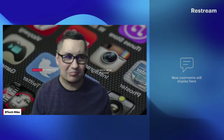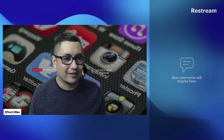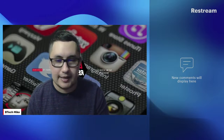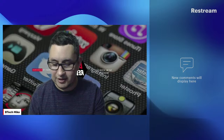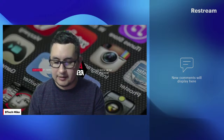Hopefully everyone's good. It is Tuesday, so I don't know if anyone's going to join in on the stream, but if you do come in, don't forget to smash the like button and subscribe. Let me go ahead and share the screen here. Let me just read this message really quick — multitasking is always fun, guys.